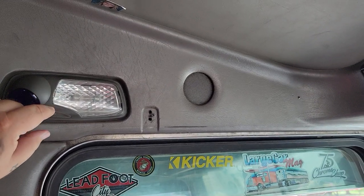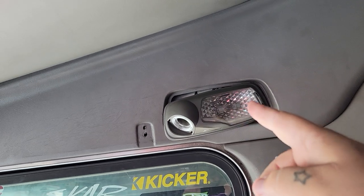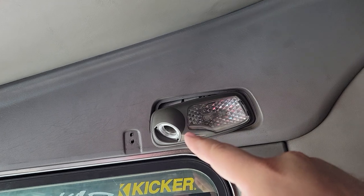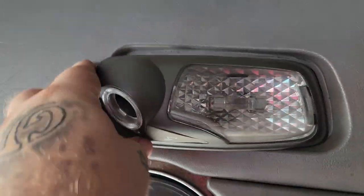Behind here there's a screw, but to do that you just pop the lens out on this side and then there's a tab that goes this way. That relieves that side — just pop that out. There's a screw behind there on each side.